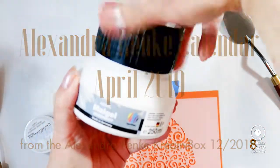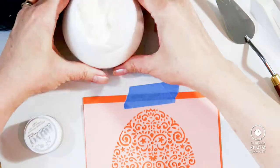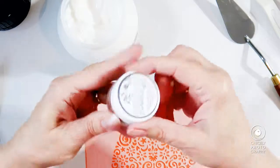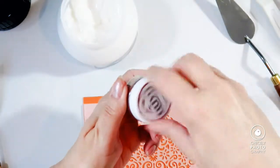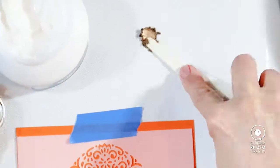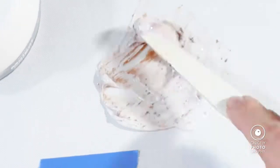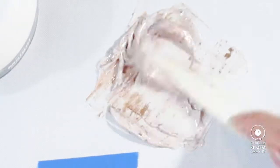Today I want to show you my layout for the Alexandra Reinke calendar that I created for April of this year. I received the calendar in my subscription box for December last year, and today I'm using ingredients that I received in my April box for this year, which included a stencil that I'm using here.